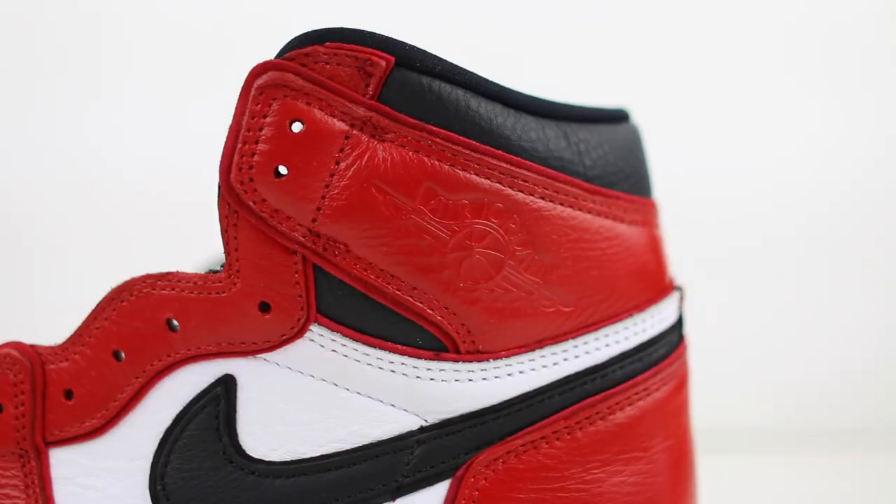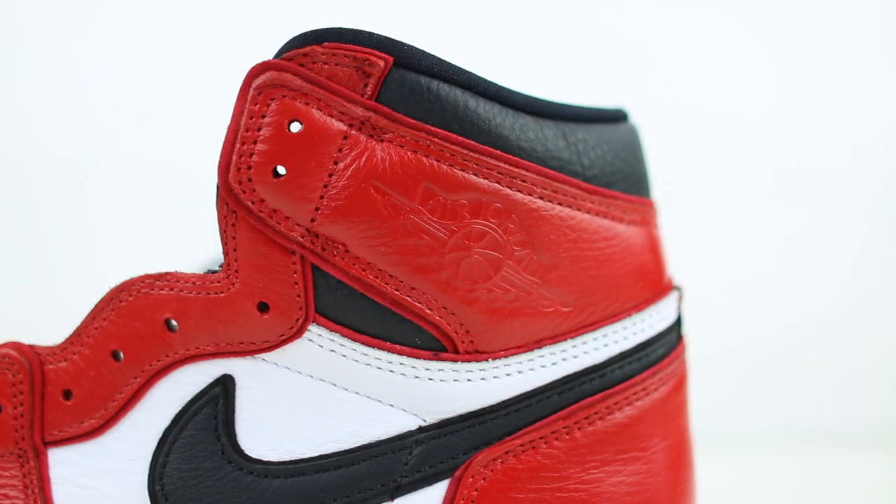In front of us is the Air Jordan 1 Custom Chicago that I have been working on for a good buddy of mine. I'm at the part of the custom where I need to do the Wings logo, but what exactly do I need to do it? I'm gonna answer a couple of the most common questions and give you guys all the information that I know. I'm about to unleash all of my Wings logo knowledge on you guys — there might be another customizer that uses another technique, but I'm gonna let you guys in on everything that I use.